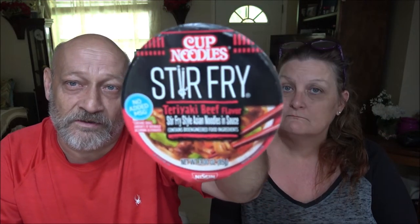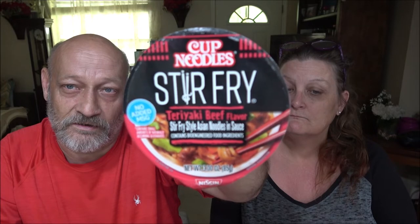No glare — alright. We got the Cup Noodle Stir Fry. This is the teriyaki beef flavor — stir fry style Asian noodles and sauce.